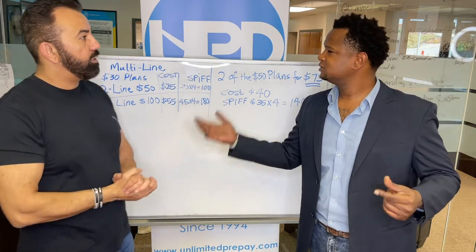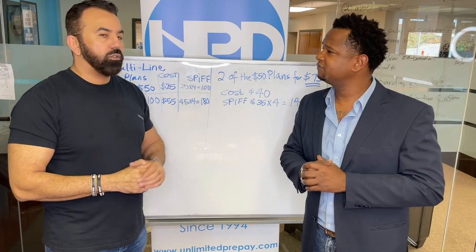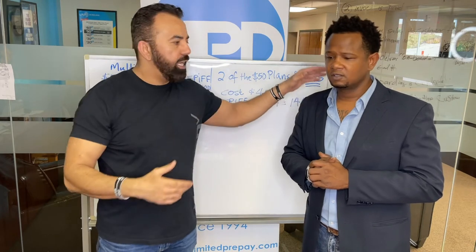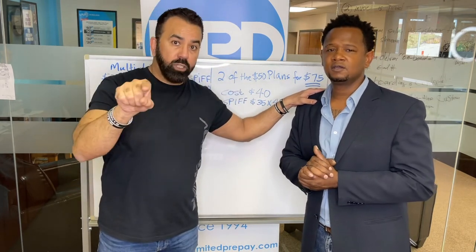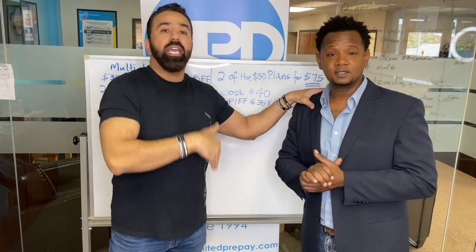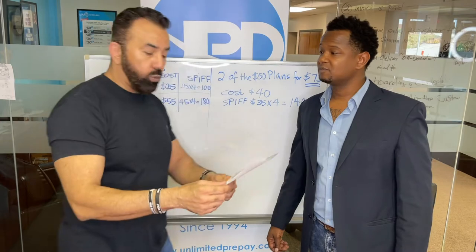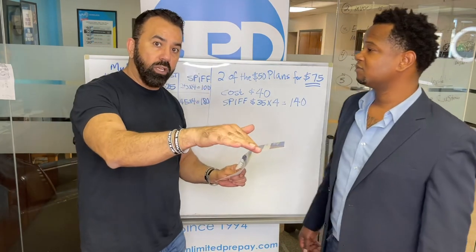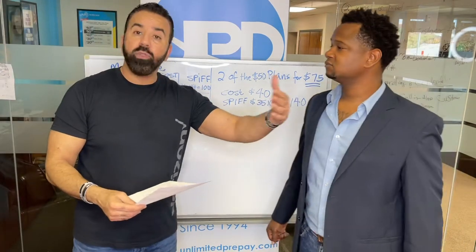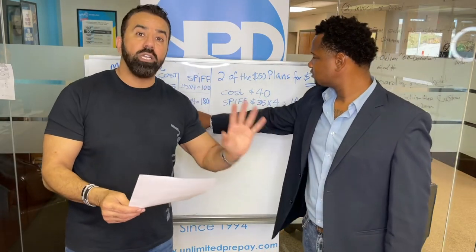What about if the dealer just activated a line last month and they want to add someone — does the dealer still get the SPF? Let's say you activated him two weeks ago and he came in with his brother, his wife, and you want to add someone. You put the number in, add the line, and you still get the other three commissions on the original activation. Then you add the second line and you will make a total of $40 commission when you add one line, or $120 when you add three lines.